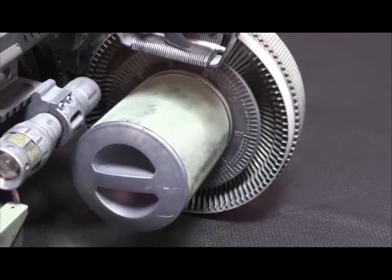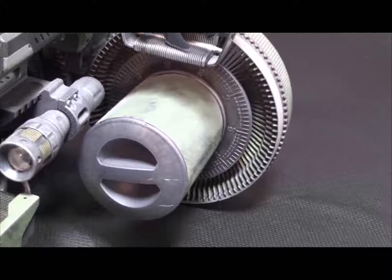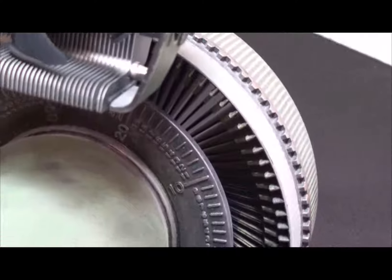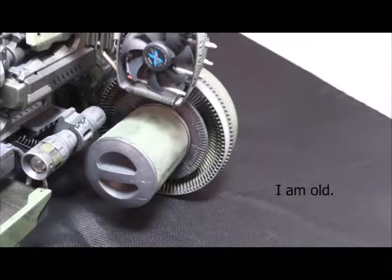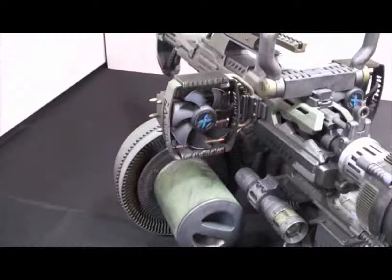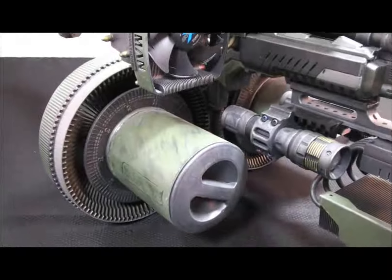On either side, where you have the magazines, there are actually slide projector reels, and on the inside of those are two lens covers for telescopes. I don't know if you're old enough to remember what a slide projector reel is, but these were used in the past for showing slides or pictures on the screen.